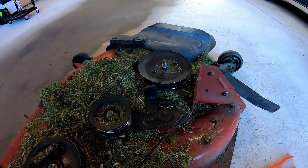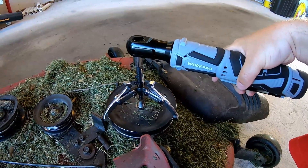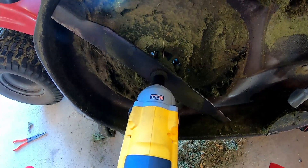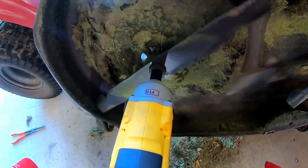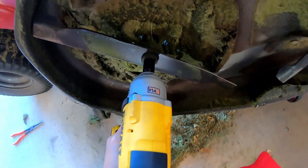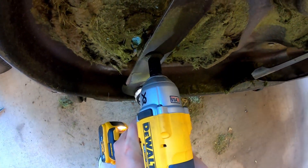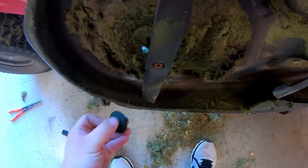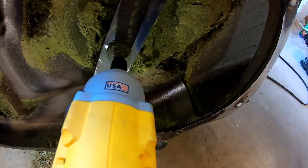Now we just have to do the same thing to the other side. Already have the nut off, so we're just going to pull that pulley off. Looking at the underside of the deck, we've got to get our blades off. For me this is a 5/8-inch bolt — and one more time on this side.